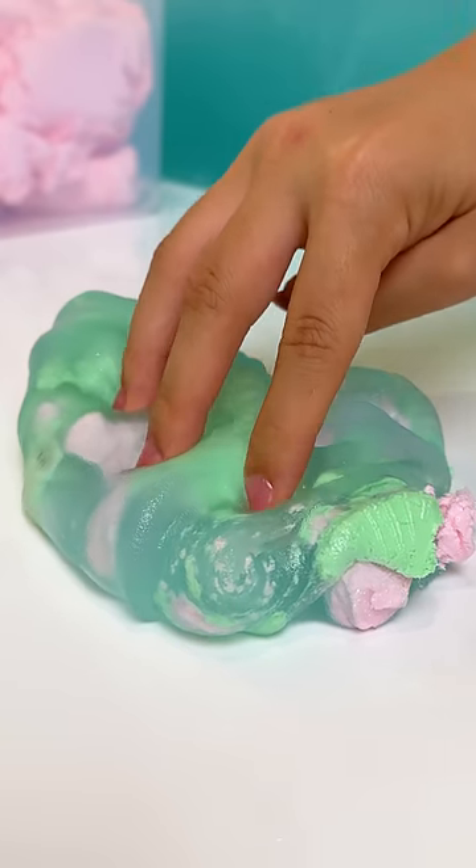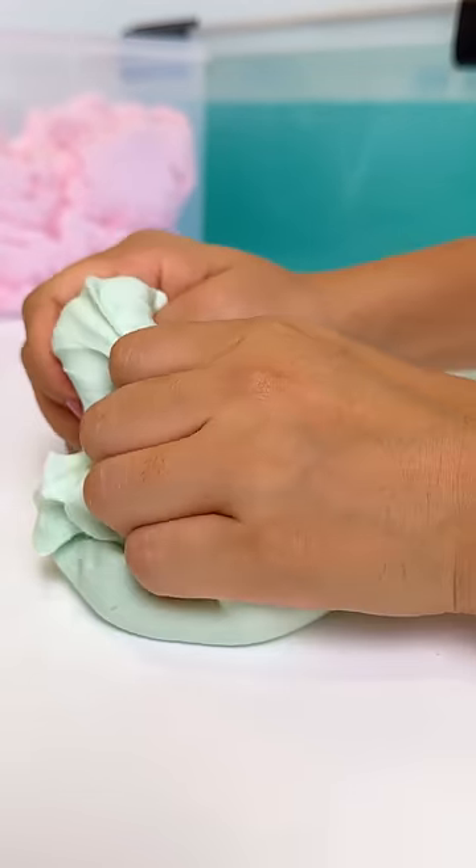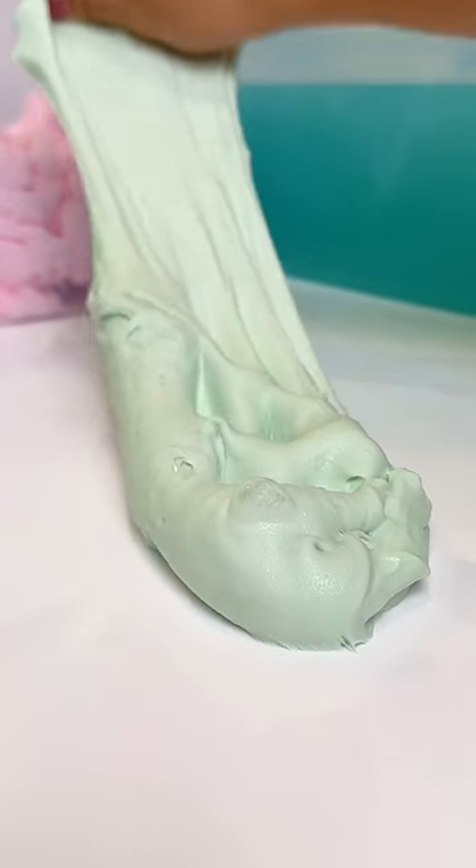Once mixed together, it turned into a gorgeous jelly butter slime that is amazing for pops and squishes, and the smell is so relaxing. Let us know what slime we should assemble next!